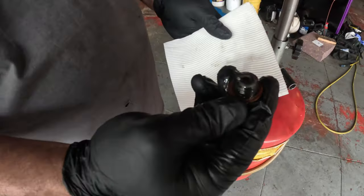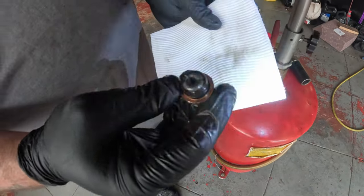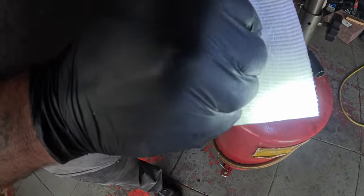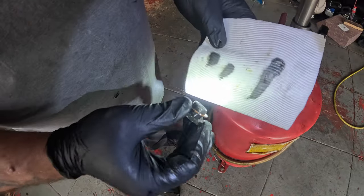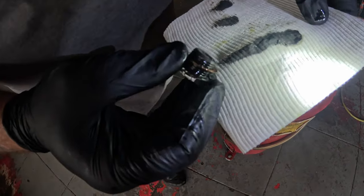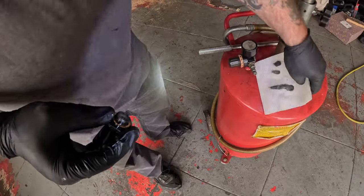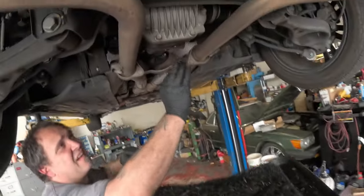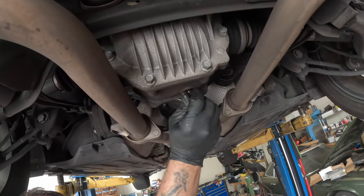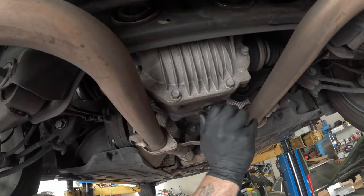This is the plug for the diff. We need to wipe this off — as you guys can see there are some metal shavings on there. Before we reinstall that, make sure you wipe this off. You can check to see if there are any big metal shavings or if it's all just fine granules. That's going to be fairly normal to have small shavings as your diff is grinding while you're driving. If you see anything major though, you definitely want to get that checked.